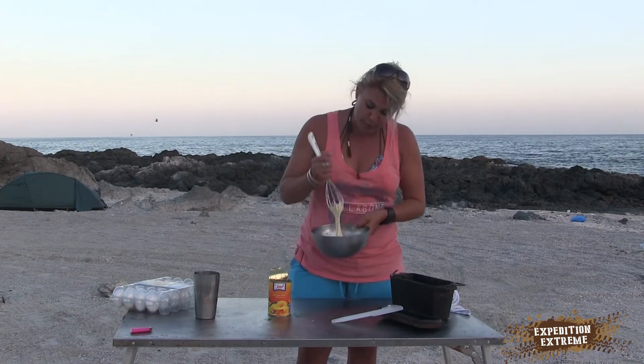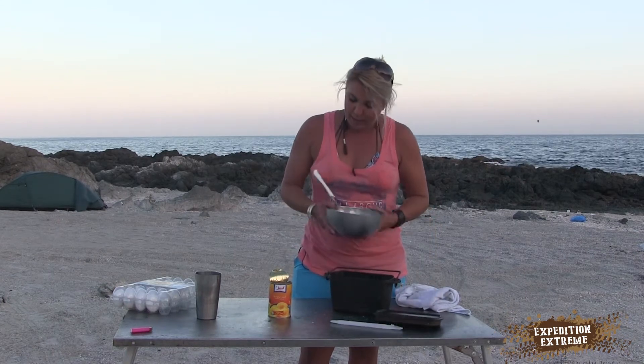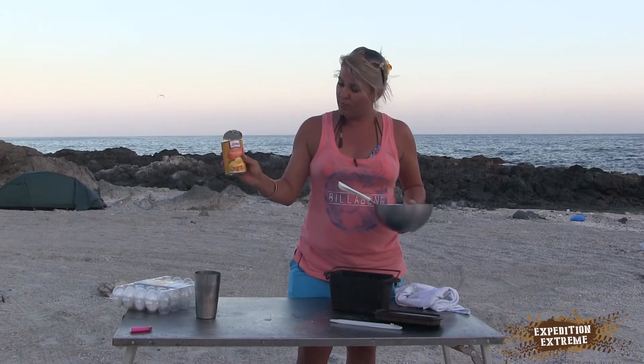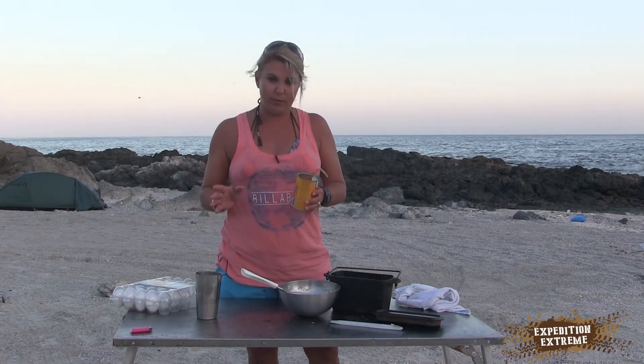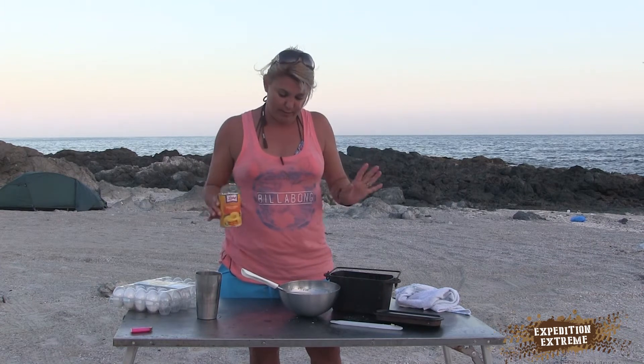So from here, what we're going to do is add it into the bread pot. And I've got a can of peach halves in syrup, which can be any fruit — it doesn't have to be the peach halves. You can use pears, apples, whatever tickles your fancy.